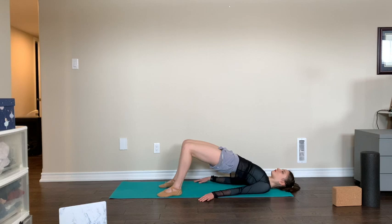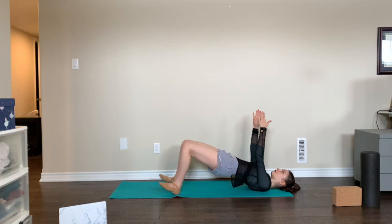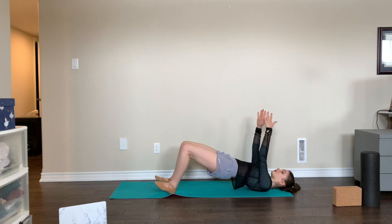Raise your pelvis up high, move your arms up perpendicular to the floor, parallel to the walls. We do 10 pulses rotating our legs out, keeping our hips high: ten, nine, eight, seven, six, five, four — making sure your knees are over your feet, they're in the same line — three, two, last one, one. Great.